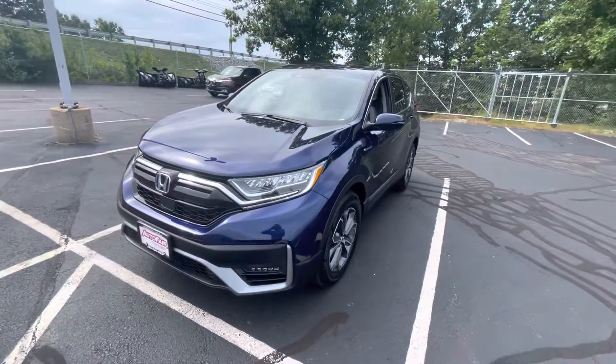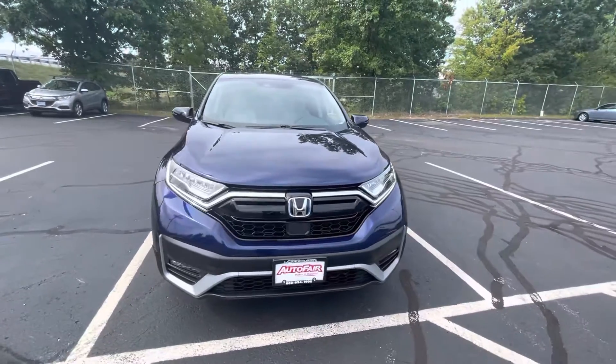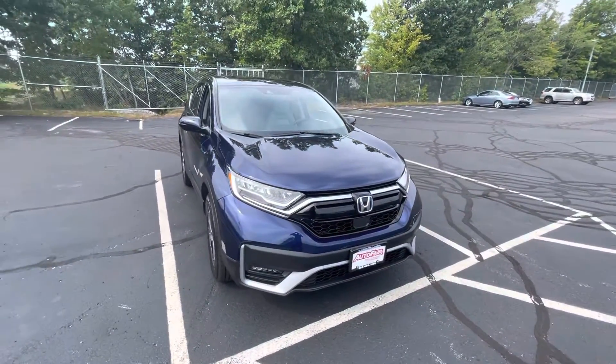Hey, how's it going? This is Andrew from Autofire Honda. Thank you so much for inquiring with us on this 2022 Honda CR-V. This is the only hybrid we have, and it's absolutely beautiful. Just going to make a quick video here, go over a few features.